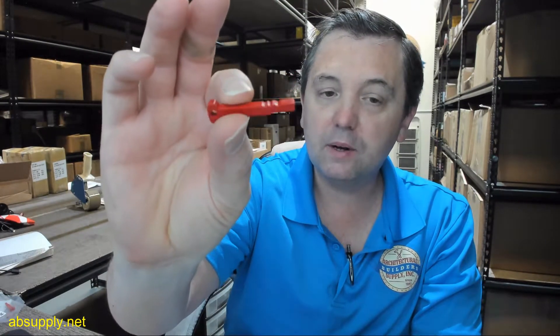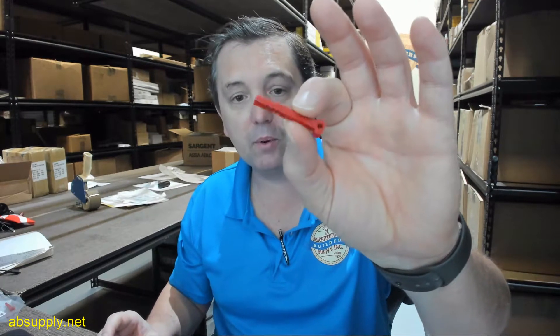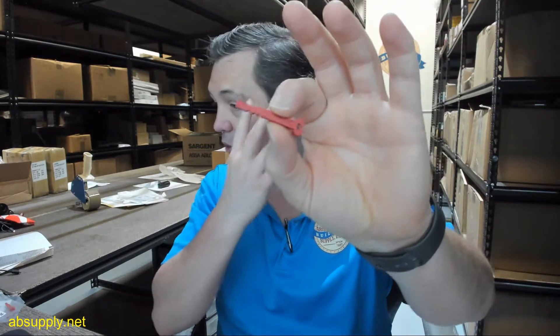That's what this is — a small piece of plastic, very typical and common. I've cut interchangeable core in the past without one of these, and it takes you longer to get the key cut correctly when you're not gauging to the tip properly. So this is that tool that's used for that.